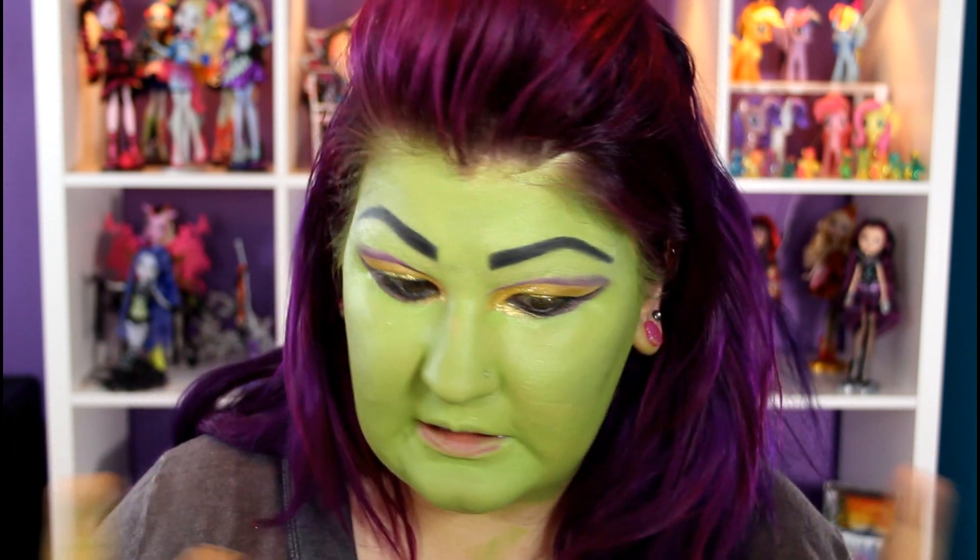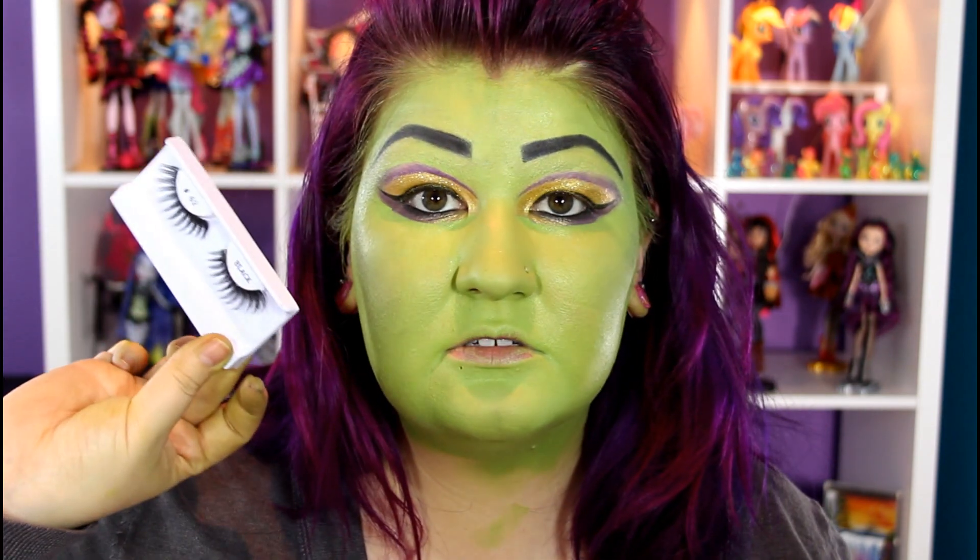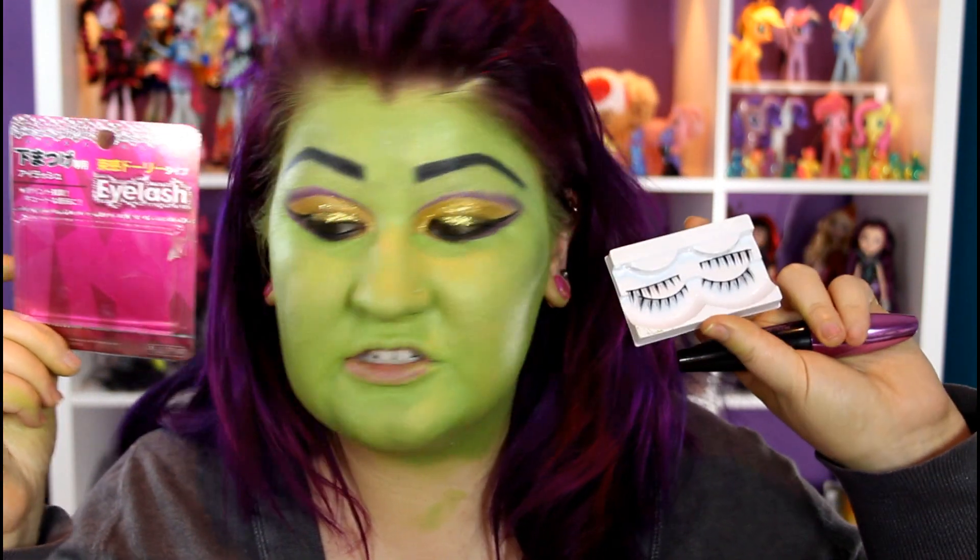Now I'm going to go back to my eyes and I'm going to curl them and apply some mascara. I'll be using the Voluminous Manga Mascara. And then I'm also going to apply some lashes. The top lashes that I'll be applying are these — these are number 62 from Nami's. And then these lashes I actually picked up at Daiso — these are bottom lashes.